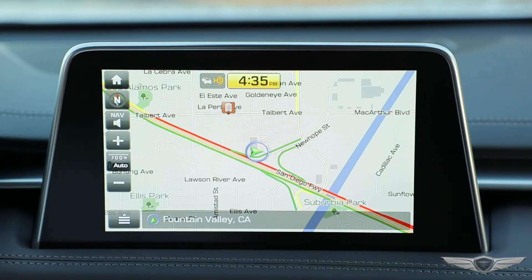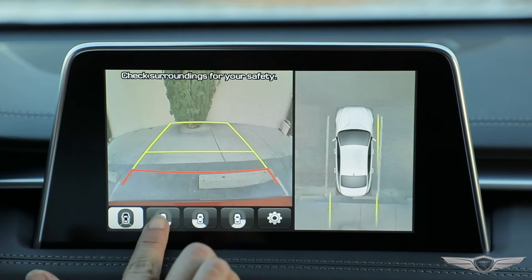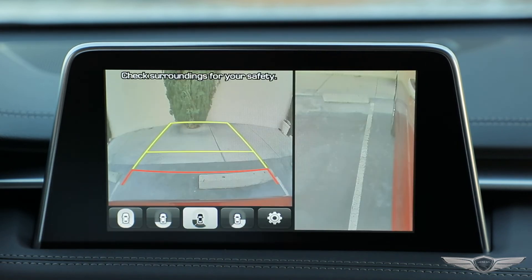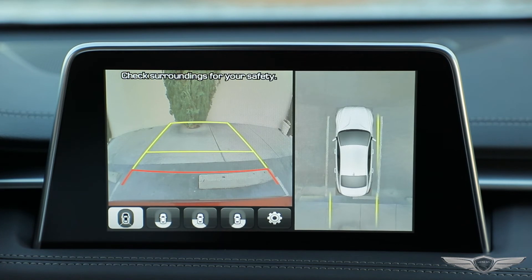Once the surround view camera is engaged, there are several key features available, including a warning display to alert the driver of the status of the doors and trunk, a view of the backup or forward-facing camera, a side camera screen with the option to individually display the left or right side camera, and a combination surround view camera display that shows the backup or forward-facing camera and all four cameras simultaneously.